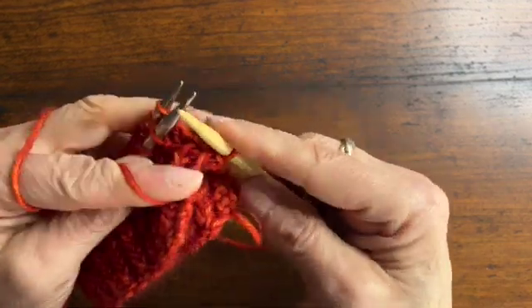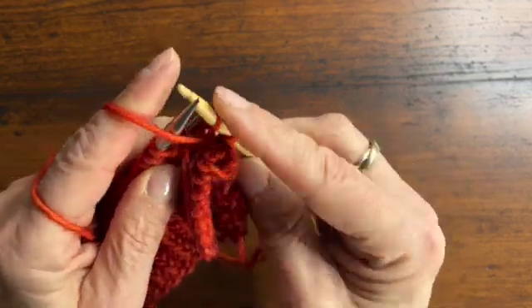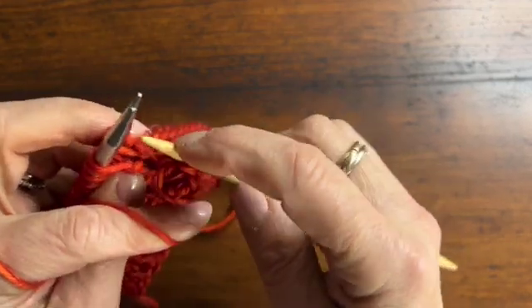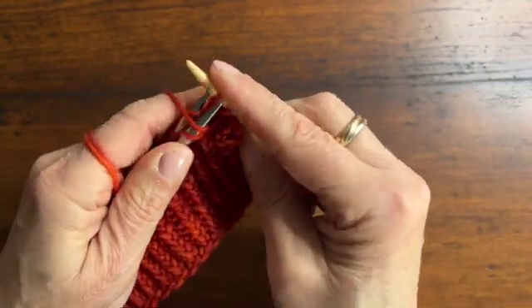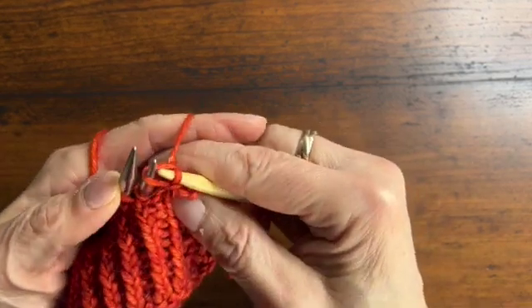For purling, we're going to purl the stitch — take the stitch from the back needle first, then the stitch from the front needle, and purl those together. Take them off the needle, and pass the first stitch over the second.